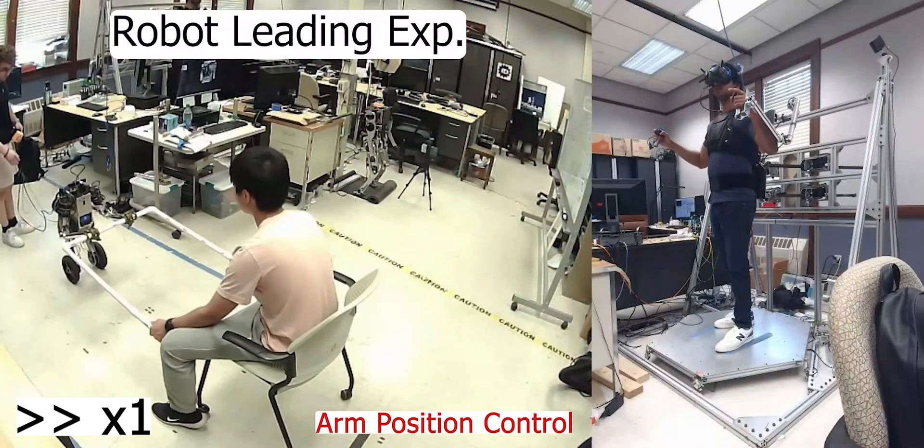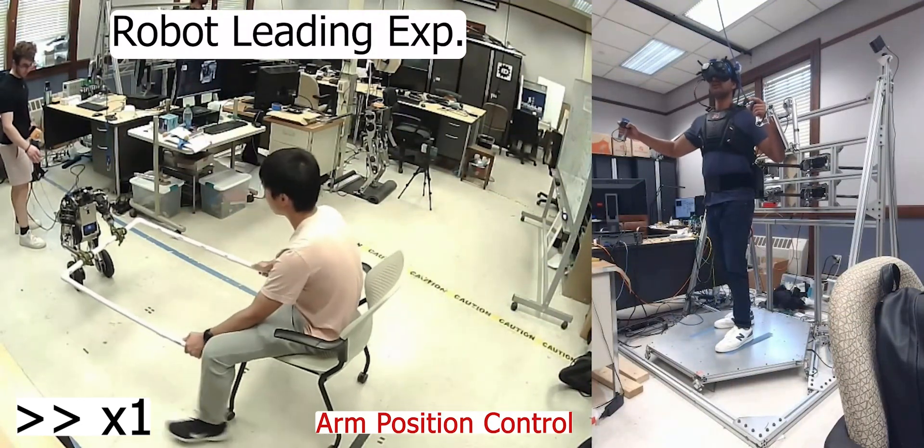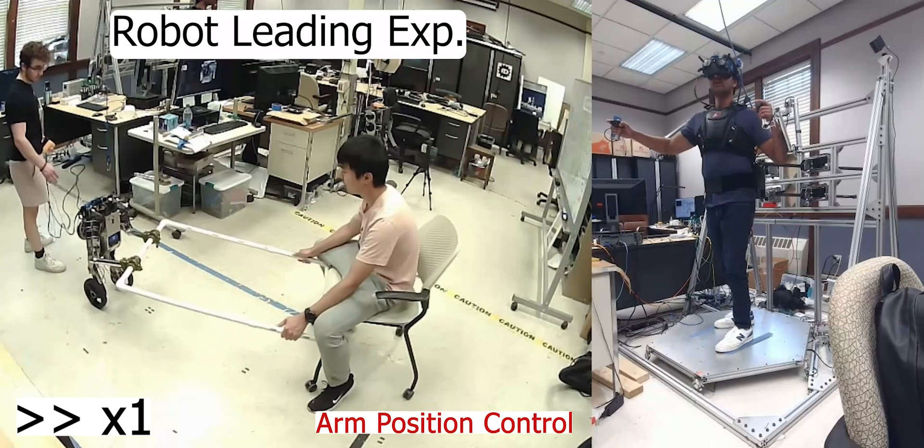For a leader-like role, the pilot chooses joint position control of the arms to render a stiffer interface, rotate the object, and guide the collaborator.